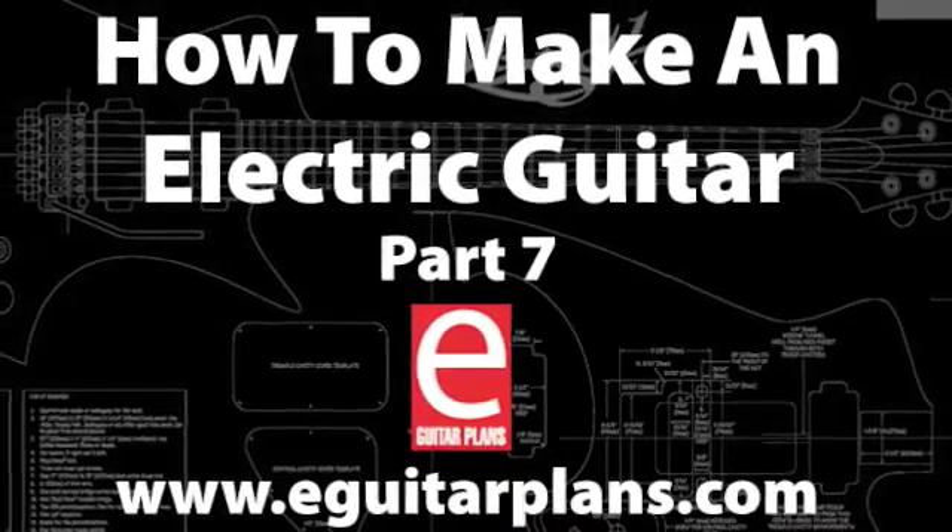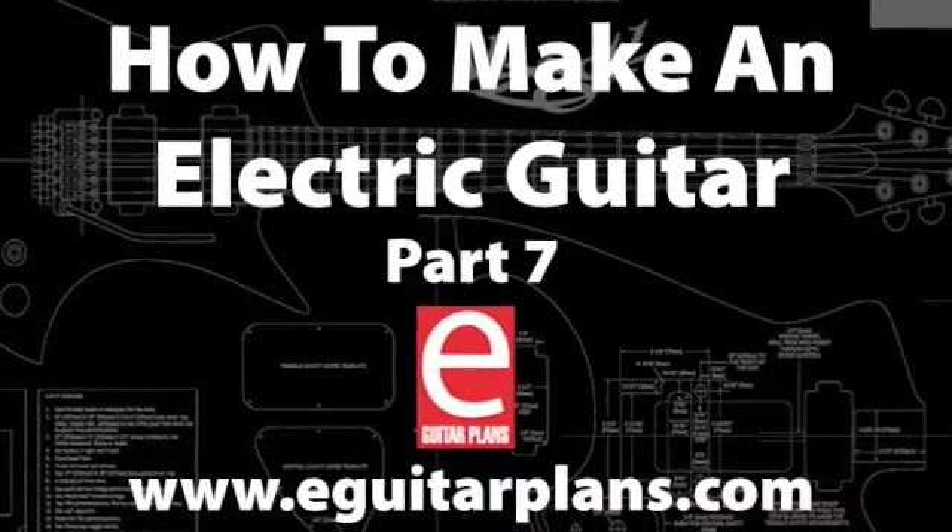Hello again and welcome to How to Make an Electric Guitar Part 7: How to Make a Guitar Nut.